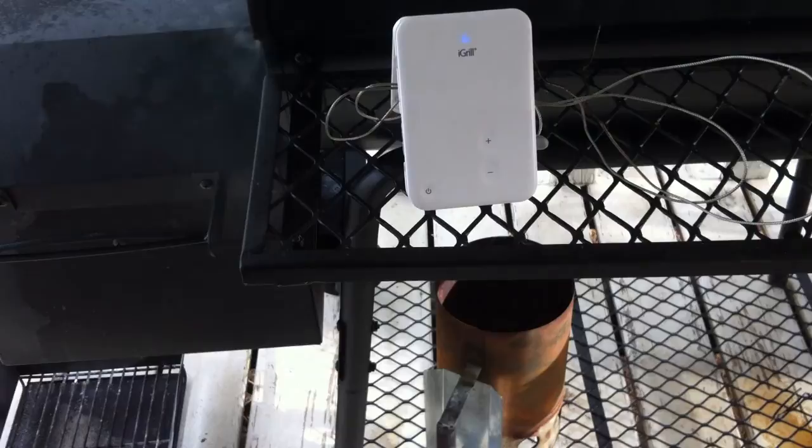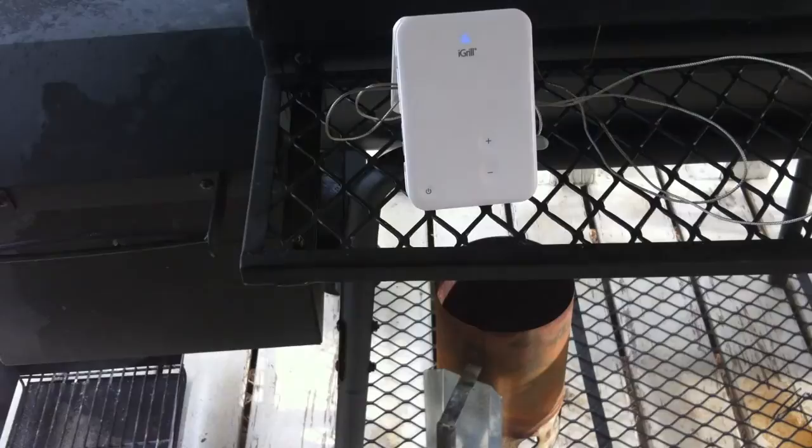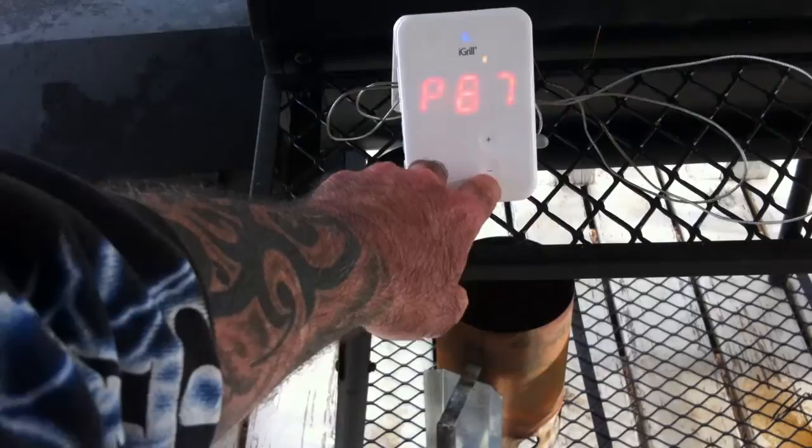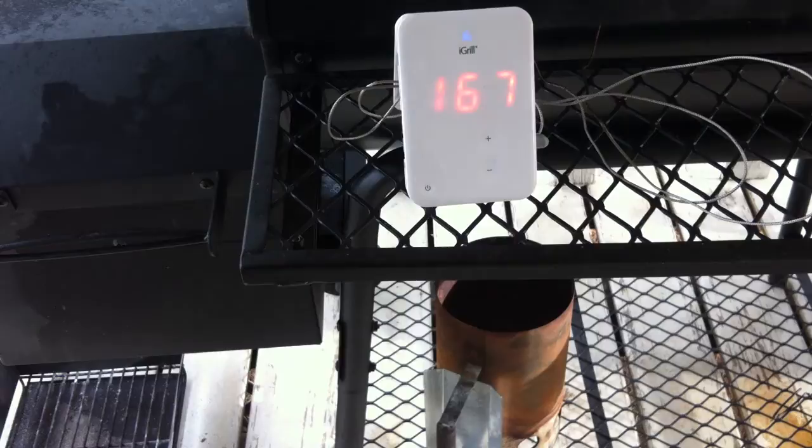We've been going about six hours on this cook. Using the iGrill as a standalone thermometer — I've got both probes in the Boston butt now since the rabbit is off. Probe two reads 162, probe one reads 166 — a four-degree difference at different places in the meat. The grill temp is around 220 to 225, it fluctuates. We probably still have a good three, maybe four hours left on this cook.